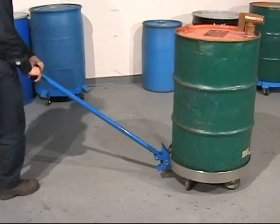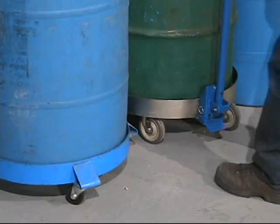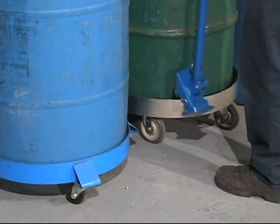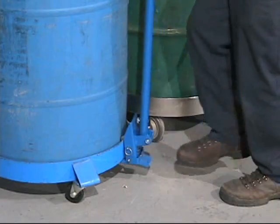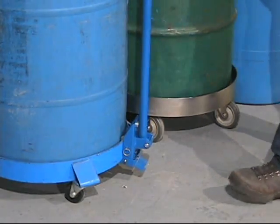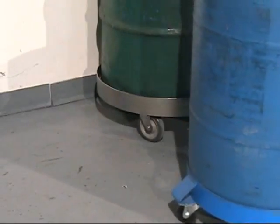Push the Clamp-A-Go to the upright position and it will stay there. One Morse Clamp-A-Go can be used with many different drum dollies. Use your foot to disengage the Clamp-A-Go from your dolly and then quickly connect to another. Attach the Clamp-A-Go to various sizes of drum dollies.